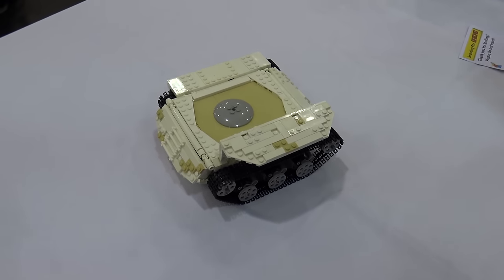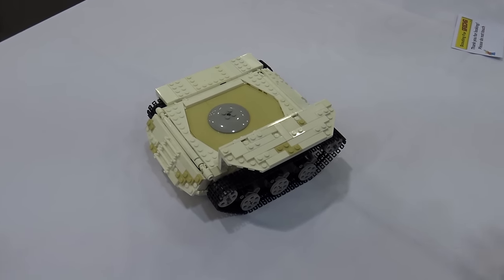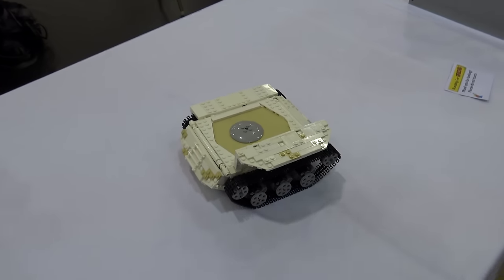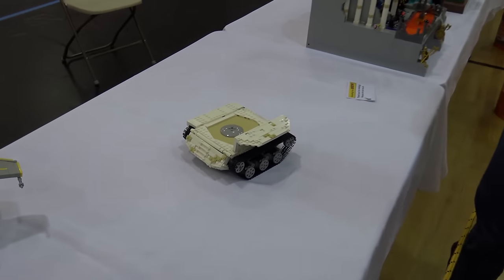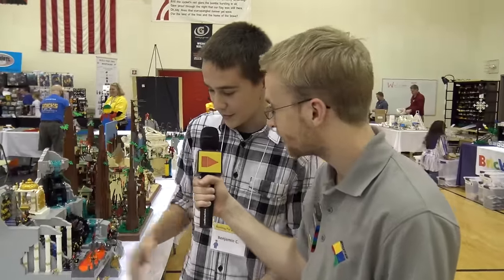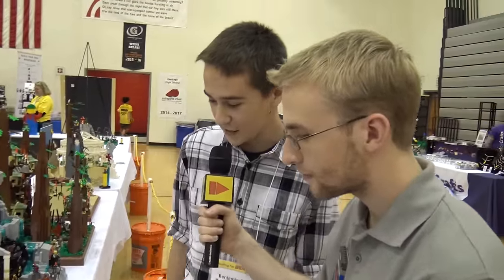It has no turret, and it sort of gives it a futuristic vibe because you expect a turret there. What was the reasoning behind that? Well, it was one in the morning when I'd gotten this far and I was starting to get a little tired, and Scouting for Bricks was the next morning, so I decided to leave the turret for another day. Yeah, I've done similar things myself — that's very understandable.